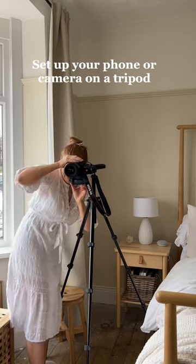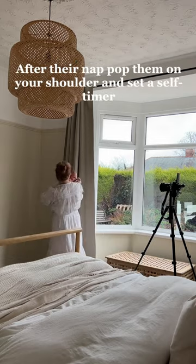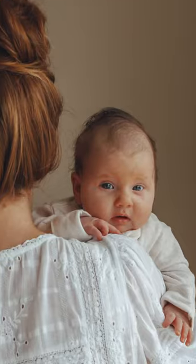Mums, try this photo with your baby. Set up a phone or your camera on a tripod. The key is good light, so make sure you're near a window. After they've had a nap, pop them on your shoulder and set the self timer. Take a few shots of them from over your shoulder and look what you'll be left with.